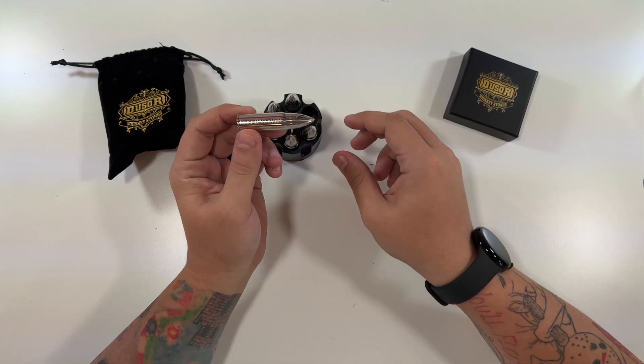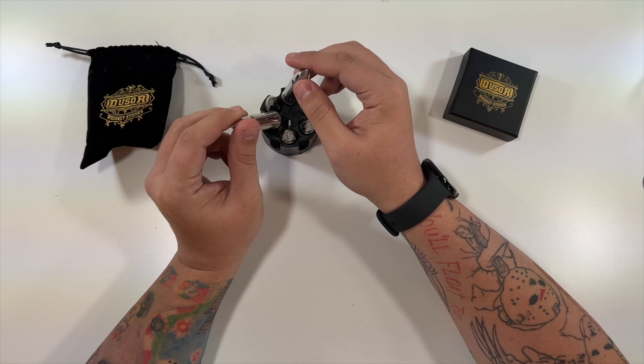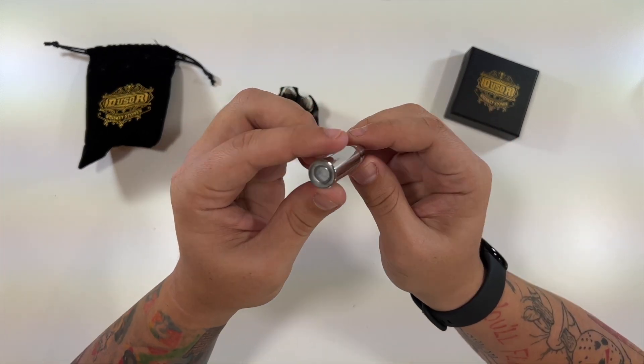They say 'best dad ever.' Do they all say that? Yeah, it looks like — yep, making sure they all do. They all say 'best dad ever' engraved on them.